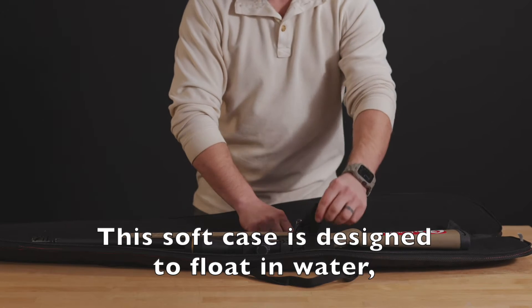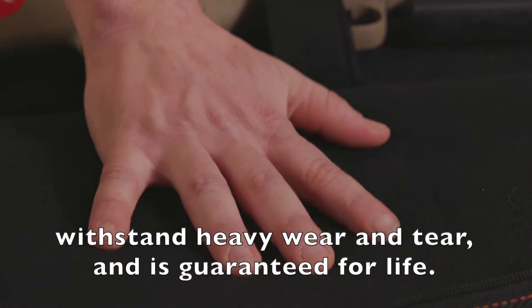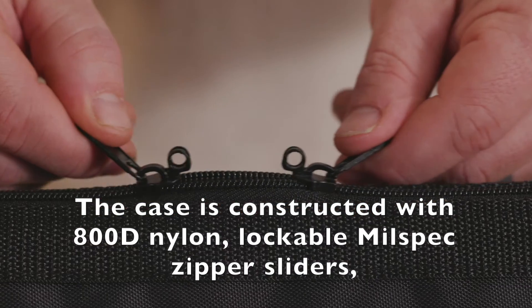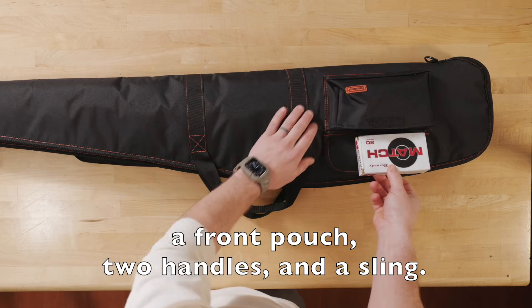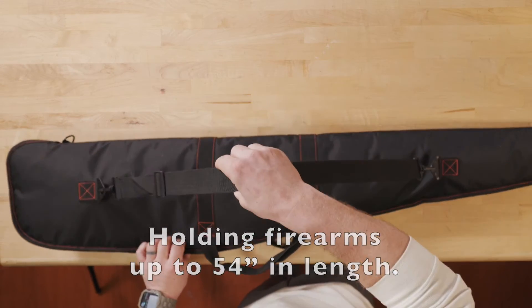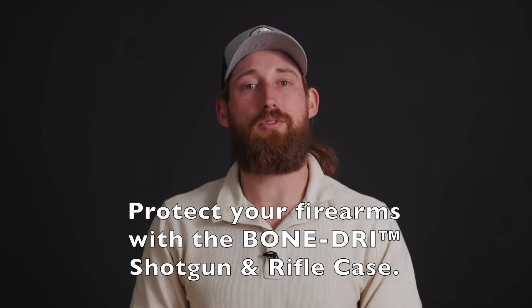This soft case is designed to float in water, withstand heavy wear and tear, and is guaranteed for life. The case is constructed of 800D nylon, lockable mil-spec zipper sliders, a front pouch, two handles, and a sling, holding firearms up to 54 inches in length. Protect your firearms with the Bone Dry Shotgun and Rifle case.